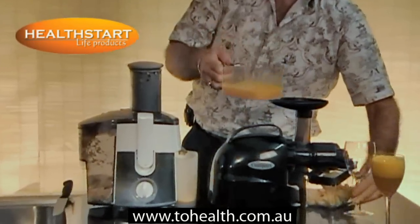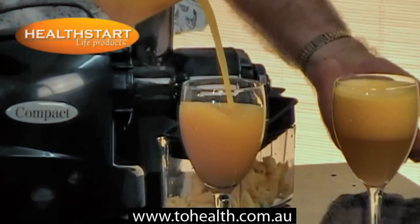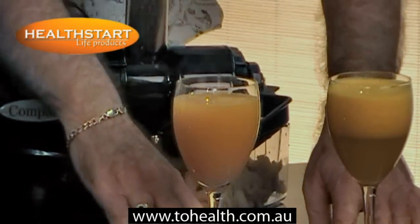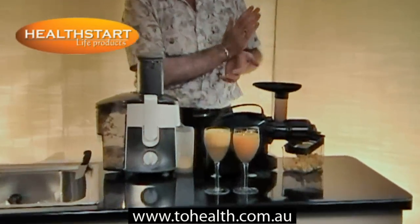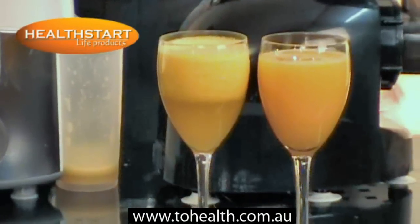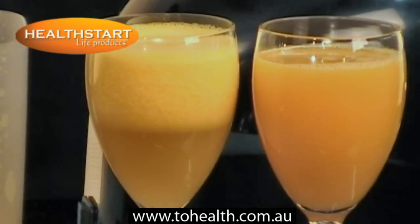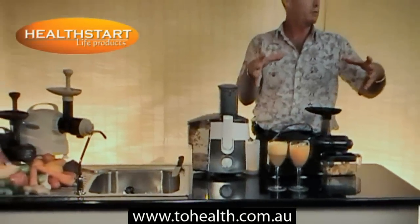Some comparison. It pours like liquid, not like milk — not like a chocolate drink. Major difference. So that's the centrifugal, that's the compact. You really can't compare. And as I said earlier, once you start drinking juice out of a masticating juicer, you just won't want to drink juice out of a normal centrifugal juicer. And when you go to a juice bar or some restaurants, they have very big commercial centrifugal juicers.